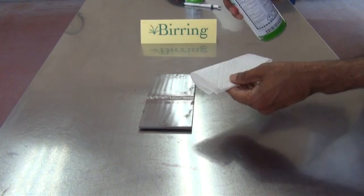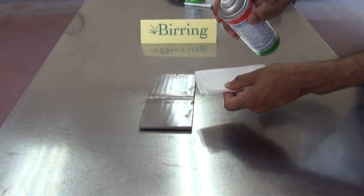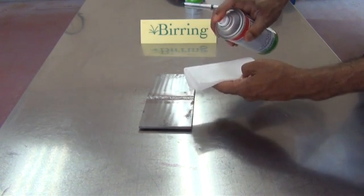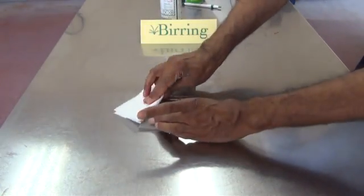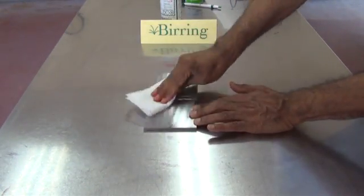Now I will spray the solvent on the paper towel and then apply it to remove as much penetrant as possible from the surface. This is what's called the solvent removable method. Remember an important point of this method: do not spray the solvent directly on the part to remove the penetrant.